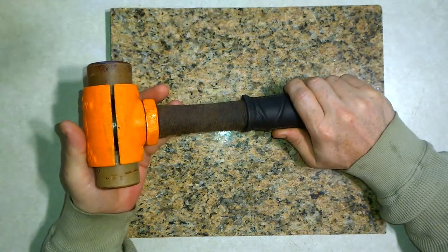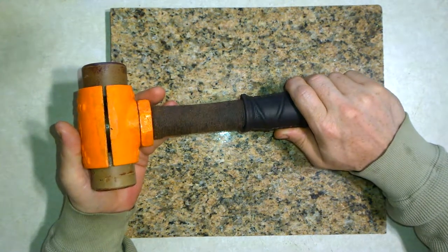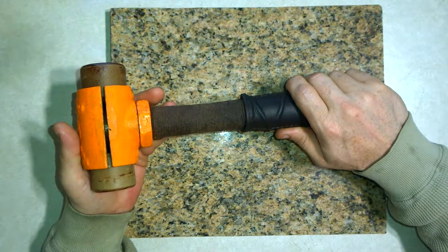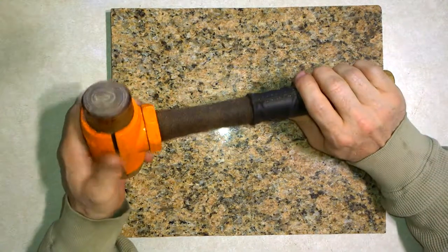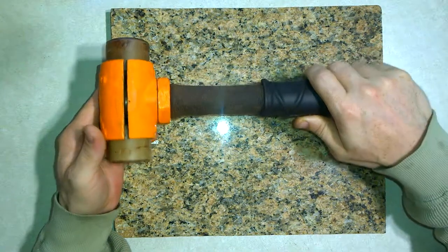I'd also heard from a few older leather workers that in past decades they had seen one of these being used on occasion for leather work, which was what first sparked my interest in it. About a year ago I finally purchased one for myself, and having used it extensively now I want to talk about it.